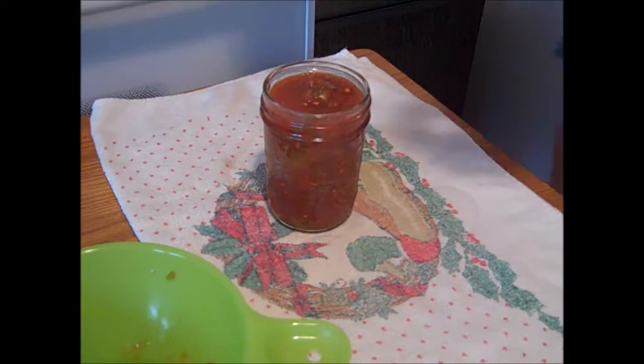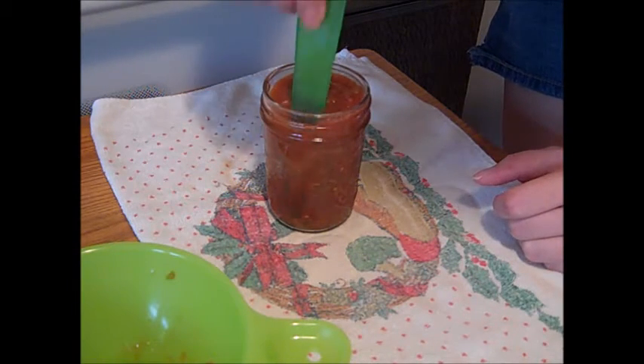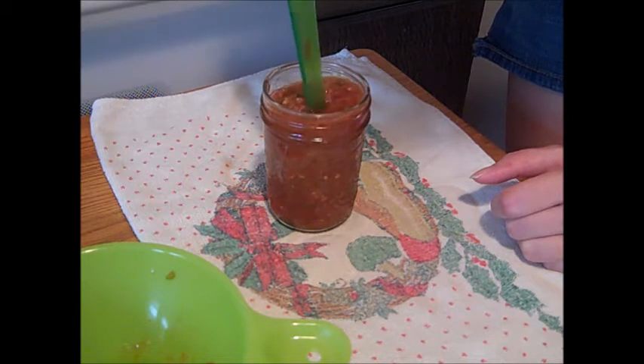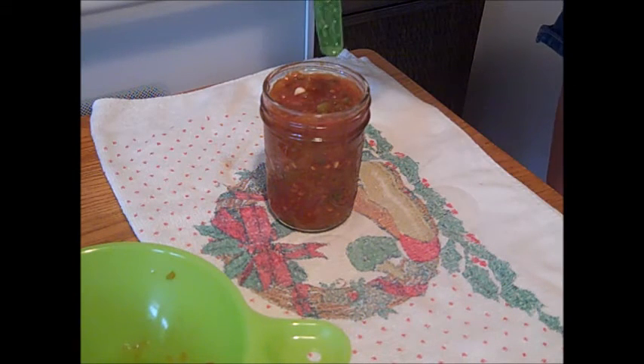Make sure you measure the head space first, and then really de-bubble the jar. If you don't, you're going to end up with bubbles along the side of the jar. After you de-bubble, re-check your head space and adjust if necessary.